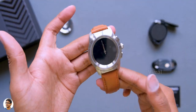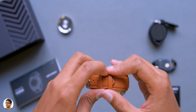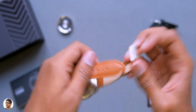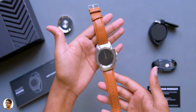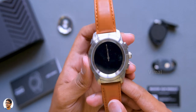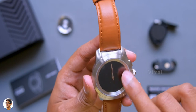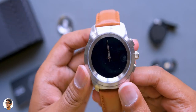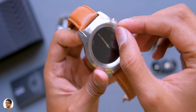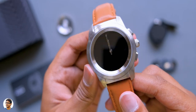This is how the Noise Fit Fusion hybrid smartwatch looks — premium design at a budget price with a ton of smart features. The build quality is very good. The watch feels a bit heavy, weighing around 90 grams, because the body is entirely made of stainless steel with a brushed metal-like finish. It also has a sapphire glass on top. The finishing on the watch looks beautiful.